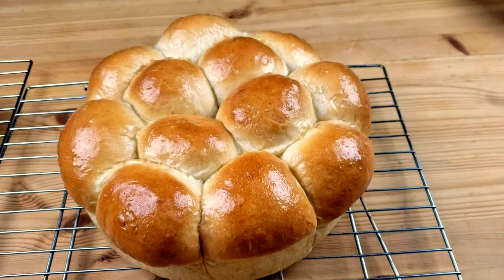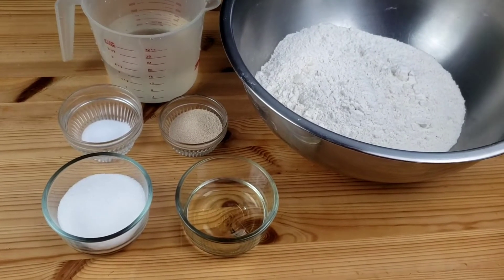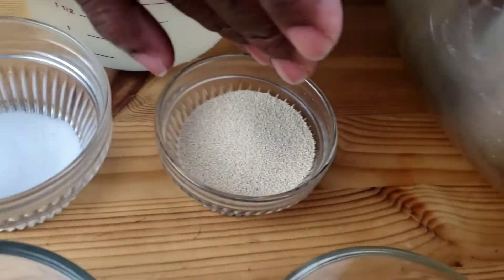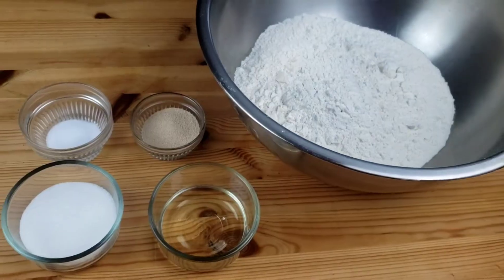You know Mama Bui doesn't like to waste time, so let's get right into the ingredients. You will need bread flour, cooking oil, sugar, salt, yeast, and water. That's it, guys.